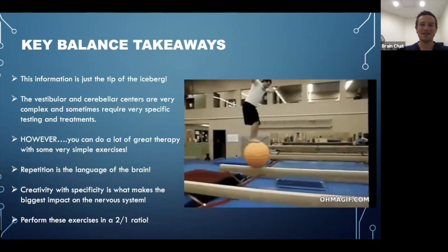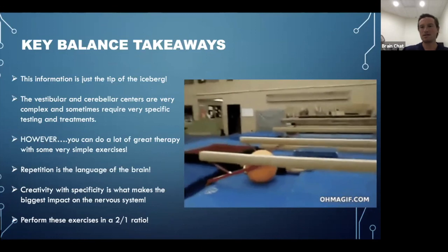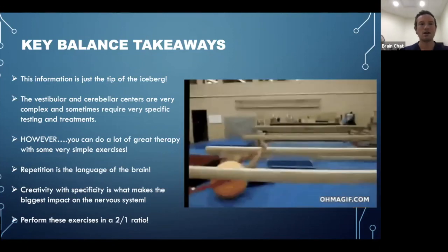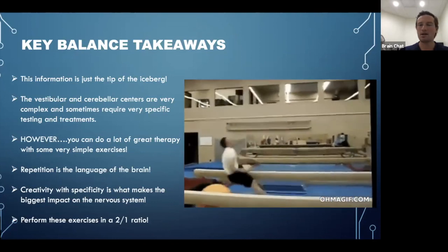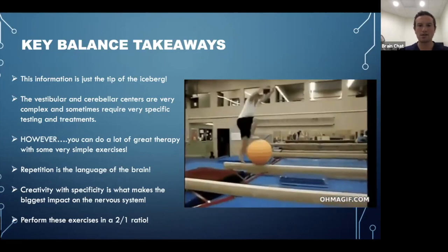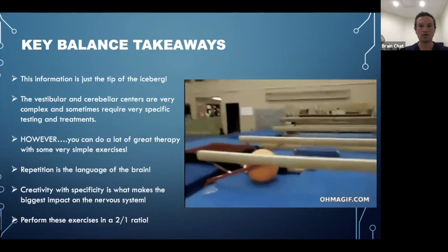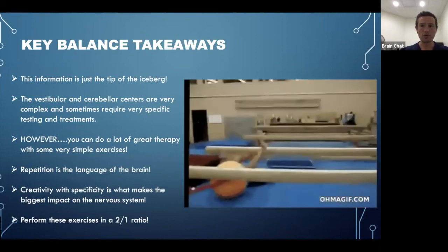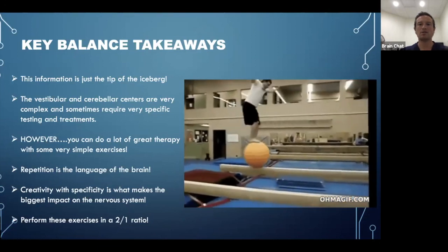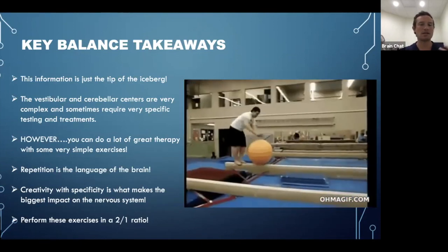This is just an intro to the Balance Basics course — the second part is full of exercises, treatment ideas, and protocols. The anatomy and pathways are covered in depth in the first part. These are very complex areas of the brain, so if you have bad vertigo or similar issues, please get assessed by a qualified practitioner trained in vestibular therapy before trying these exercises. That said, you can do a lot of great stimulation just by working on balance and coordinated movements at home.